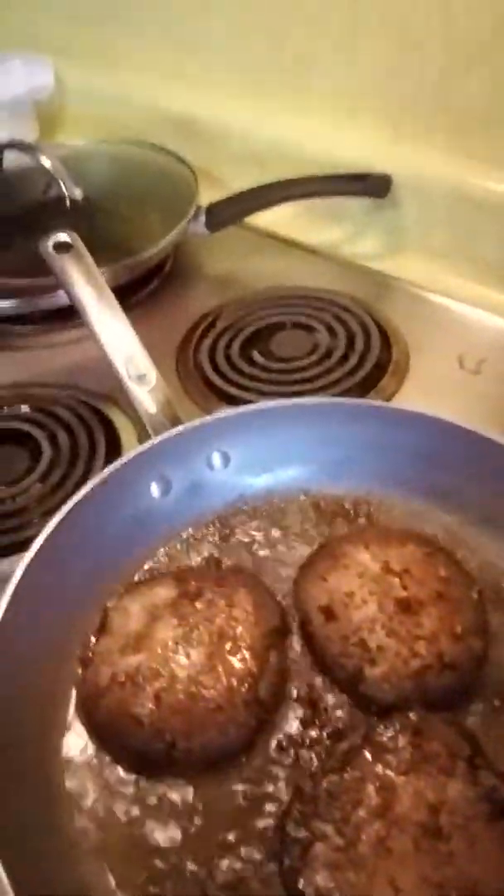We've got some meatballs and the top of the mushrooms, and they look really good. Let's slice them up and put them in a pan. Then we're going to end up putting them in the oven at 350. See how they come out.